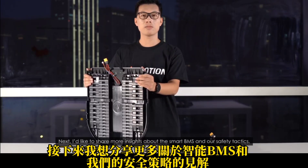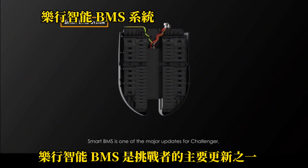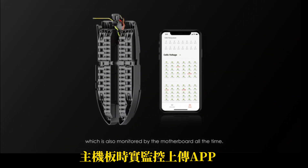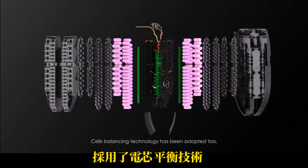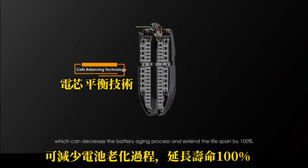I'd like to share more insights about the Smart BMS and our safety tactics. Smart BMS is one of the major updates for Challenger, so now you can check the status of every parallel cell, which is also monitored by the motherboard all the time. Cells balancing technology has been adopted too, which can decrease the battery aging process and extend the lifespan by 100%.